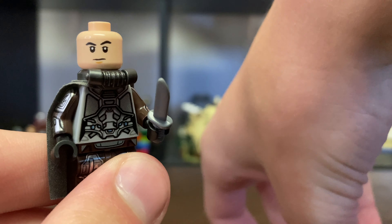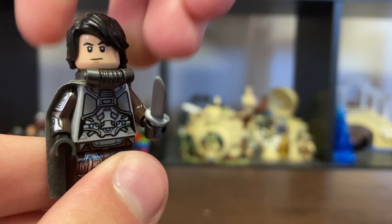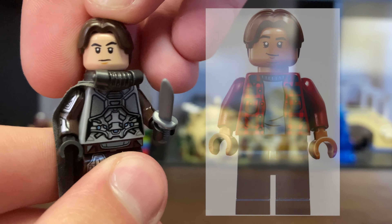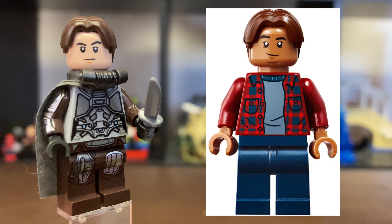But if you don't have this one, some good alternatives are the Lloyd hairpiece in black from Harry Potter from the Goblet of Fire, as well as Ned Leeds' hairpiece from Spider-Man Far From Home, which is in dark brown, so it's a little bit closer to his actual hair color.